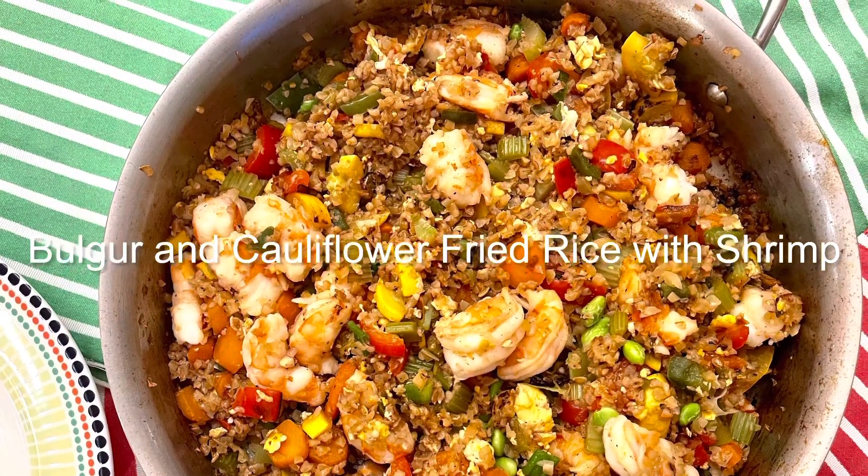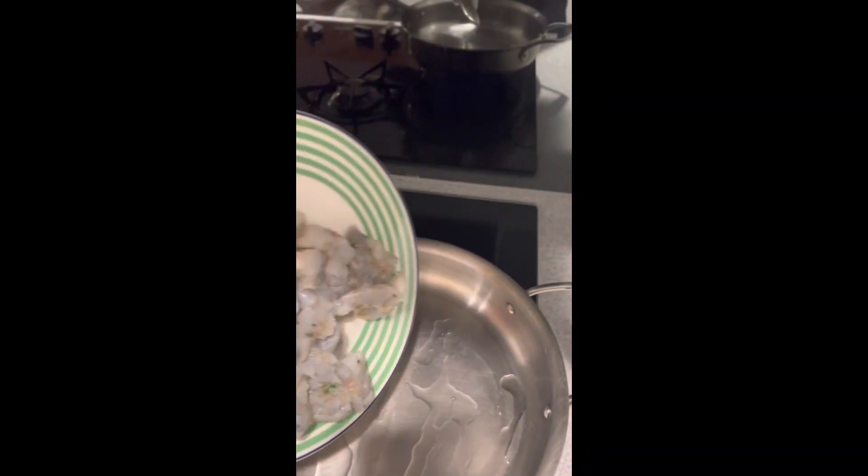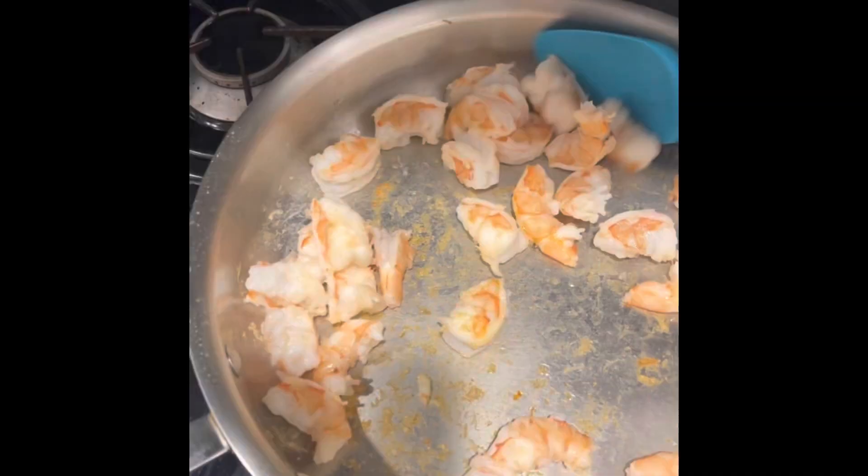This is my homegrown cauliflower fried rice recipe with shrimp. First, put some oil in the pan and throw in the shrimp. Cook that until it's no longer translucent. Make sure you season it with a little salt and pepper.